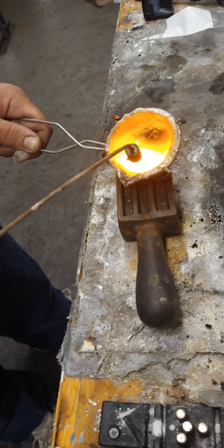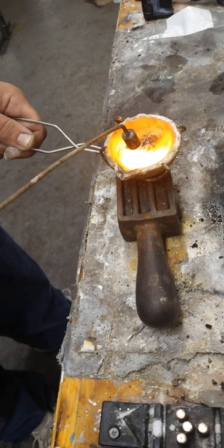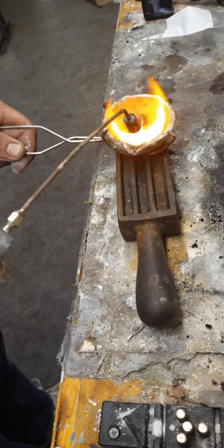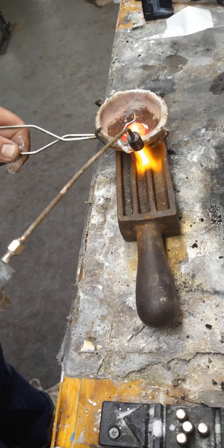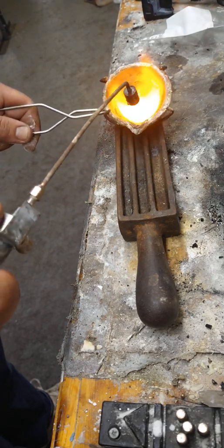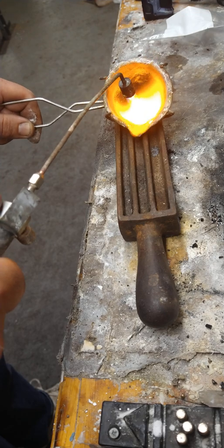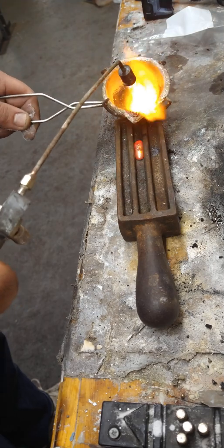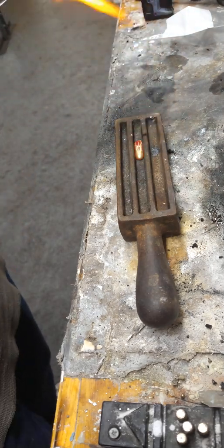You should be confident that it's nicely mixed, and if it's not, you can always re-melt it and do it again. Just make sure it's in one piece. Pour it into the mold and use the flame to follow it out. There you go — you've captured some gold.